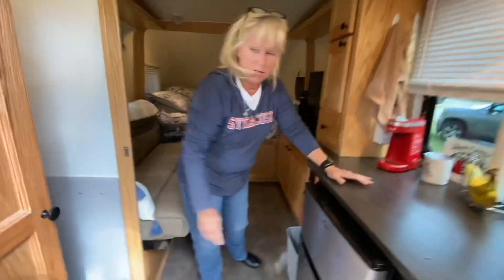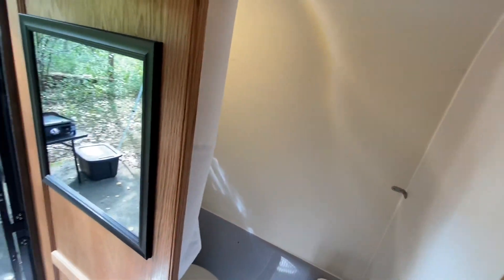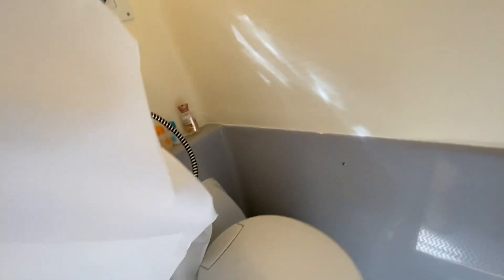Over on this side we have our bathroom, or wet bath as they call it. It has a toilet — she showed you the cassette for that — and it also has a handheld shower. We used it for the first time today; it's going to take some getting used to, but it's definitely doable. You feel clean when you're through.